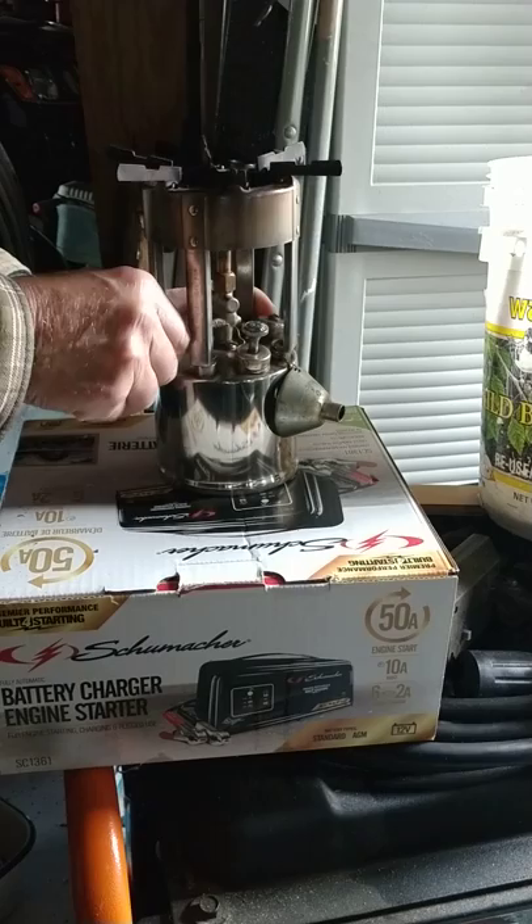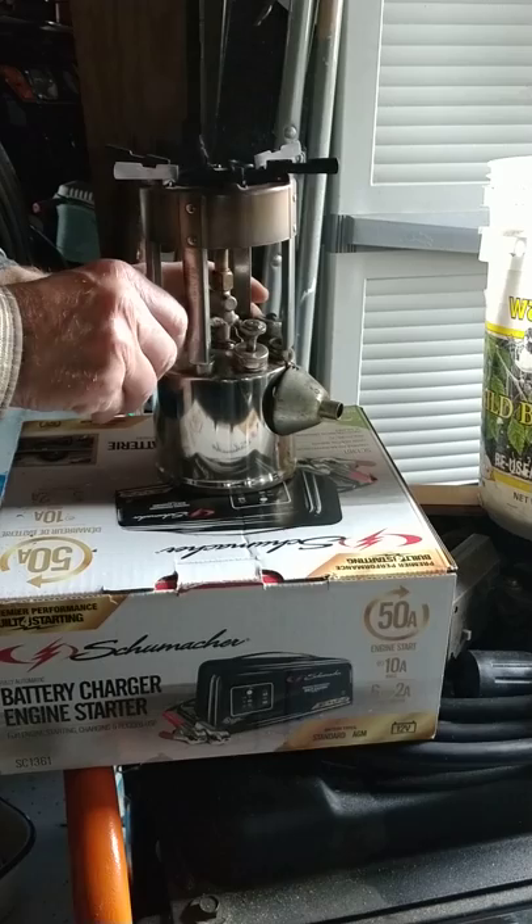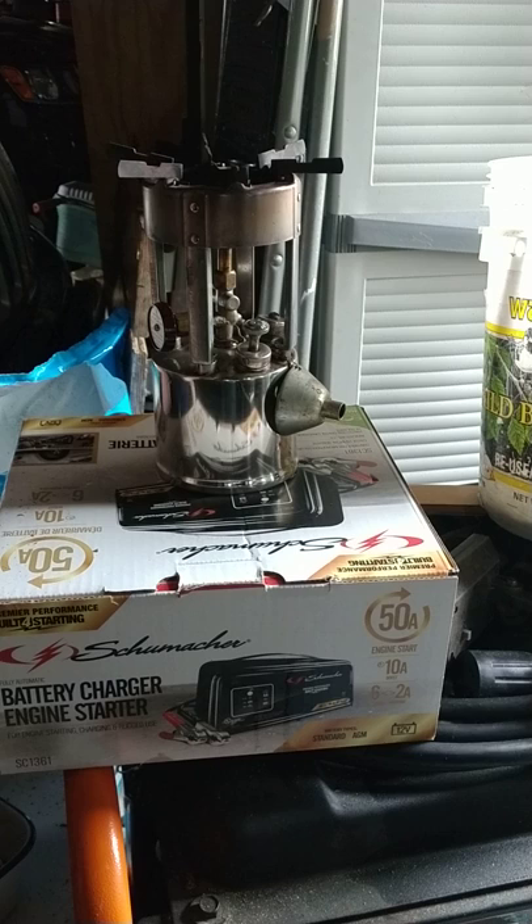We're going to first add some fluid into the little cup, which is right in here at the base of the burner, underneath a plate. I would show it to you, but the plate kind of covers the cup.